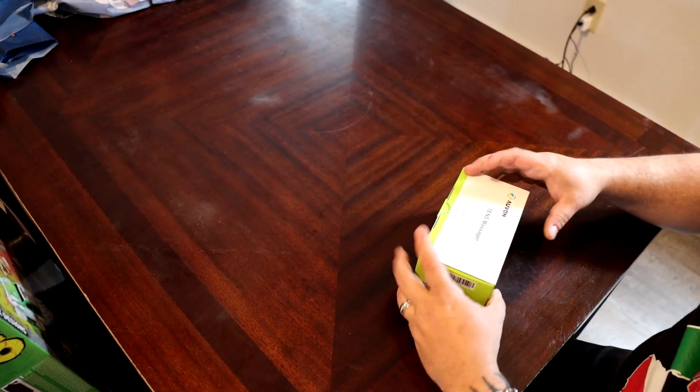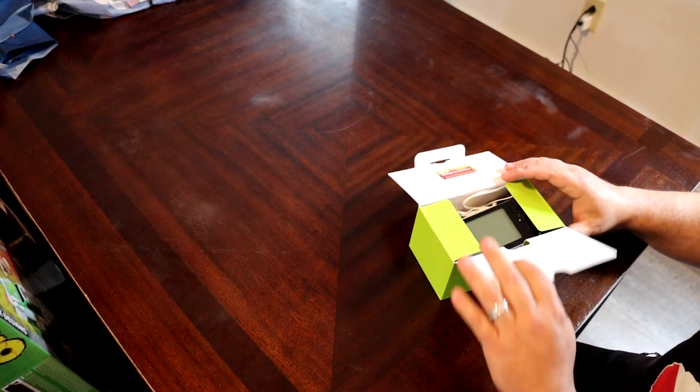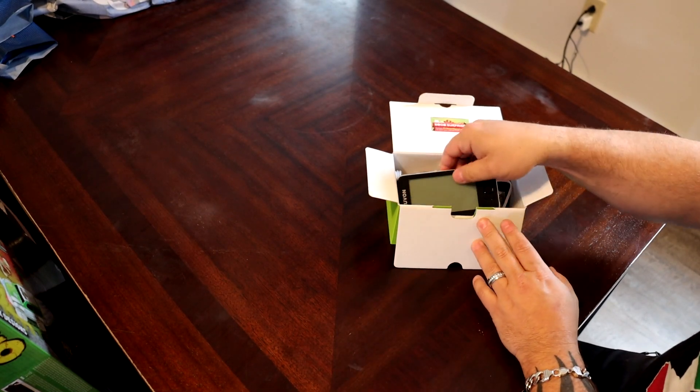What's going on everybody, little guy coming at you here with a quick review on another tens massager. I've done these before and it seems like every time I do one, the units keep getting better and better. Let's just dive in and take a quick look at this thing — I've already used it once. It comes in this little box here, and this here is the unit.